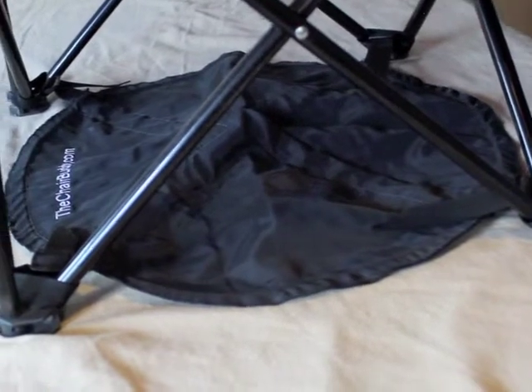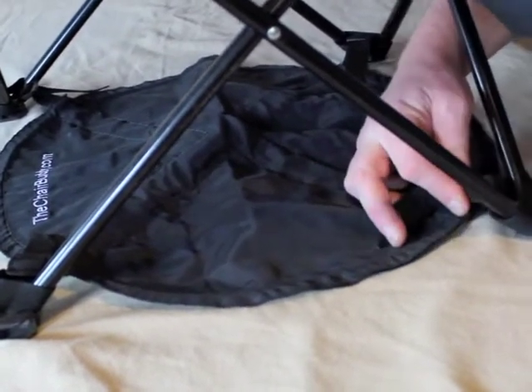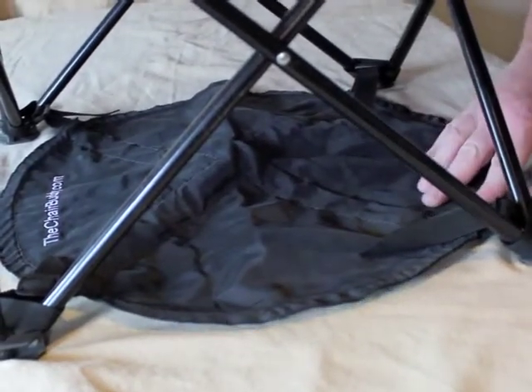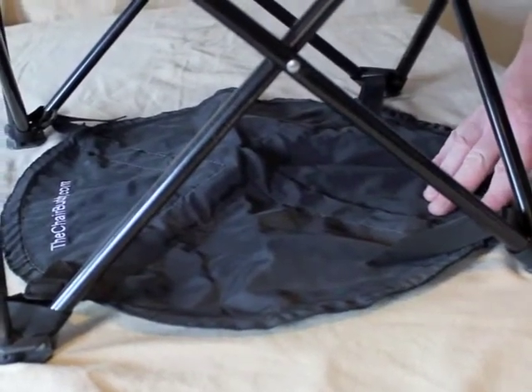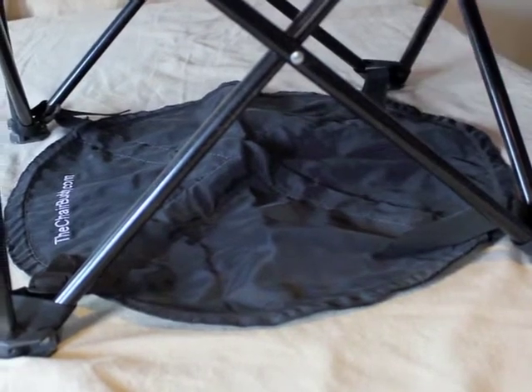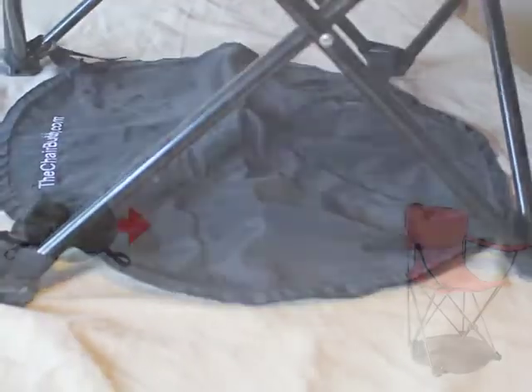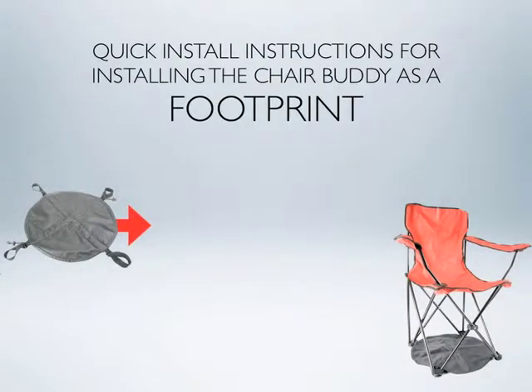After a while, after you use this, the straps are going to stretch and pull. You're going to have to refit this — a base of probably two or three times. Then after that, like any other gear — your backpack, your shoes, or your snowshoes — they're done. Here are your quick install instructions for installing the Chair Buddy as a footprint.